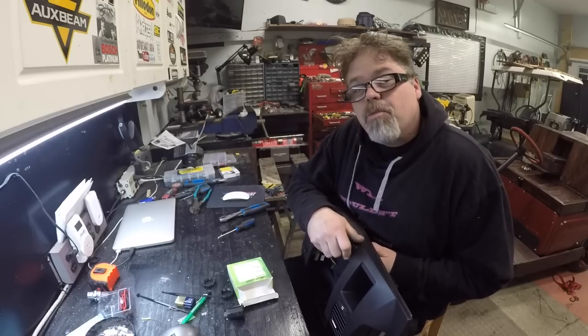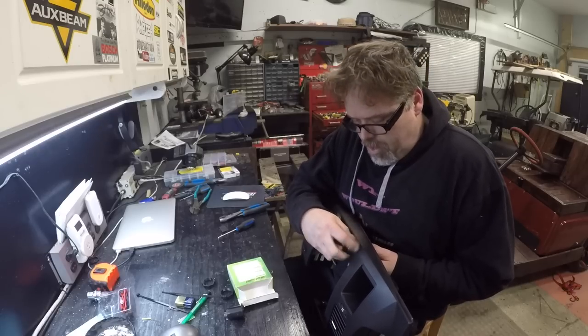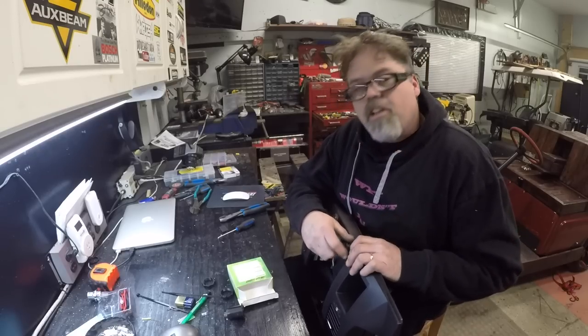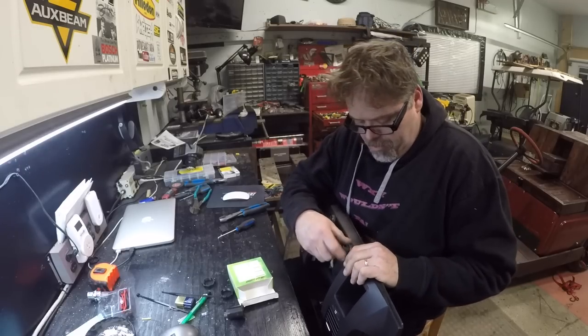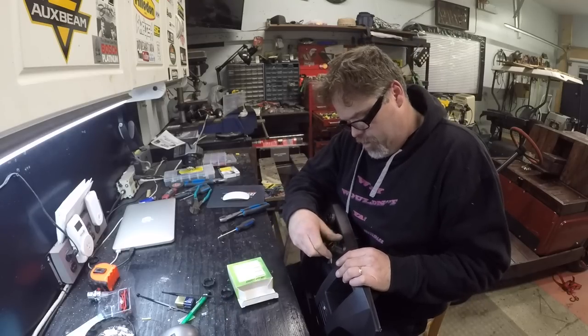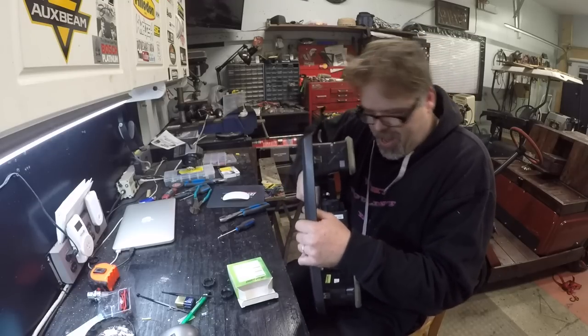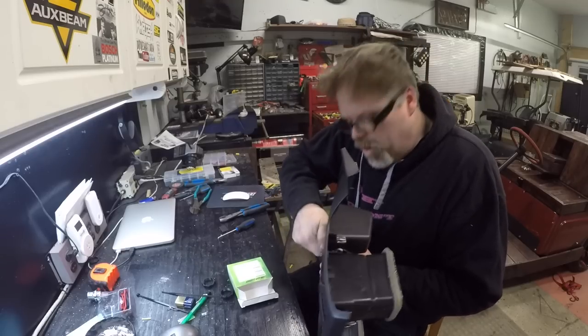So we'll unthread this one again so we have a matching set, boys. And this one I can use somewhere else. There's always spots to use these things, I'll tell you. They're handy. You can get these from anywhere — eBay's your cheapest bet. You'll wait a few months for them, but when they come, you got them. I wonder if I should put a switch on those. We can do that later. Let's screw this one in.